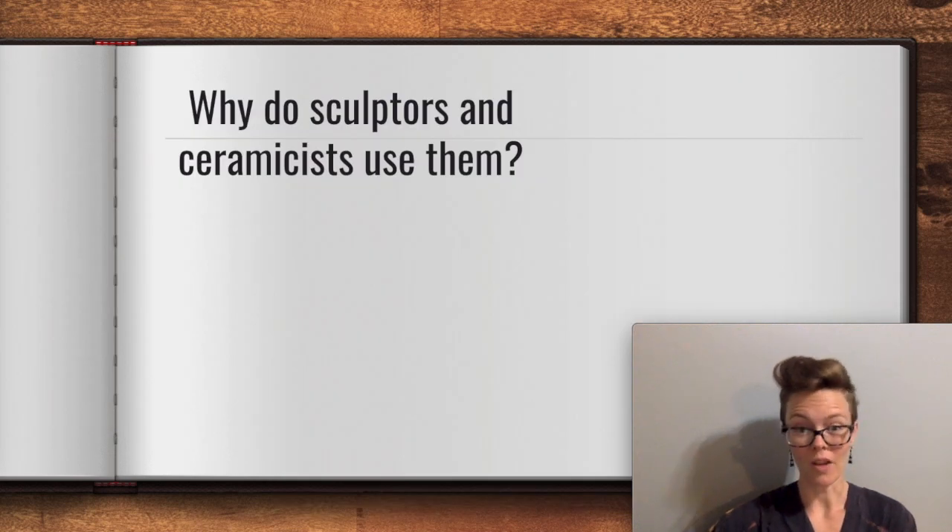So then why do sculptors and ceramicists use them? Well, hopefully the definition I just gave helps explain how sketchbooks can be useful beyond a 2D artwork. We can't always have our materials immediately at hand, but I think it is realistic that most of the time you're going to have a pen and scrap of paper around, so you don't even have to work directly in your sketchbook. The scraps of paper that I jot my ideas on eventually make it into my sketchbook with glue or tape so that I can find them again and have them in one space.